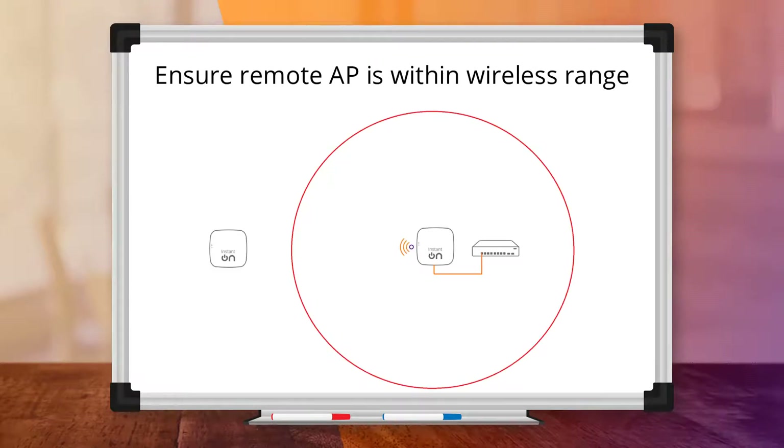Also, make sure that your remote AP is within wireless range of your primary AP, because if your remote AP is too far away, you won't be able to discover it. The best way to check this is to test the wireless connectivity to the primary AP from the proposed location for the remote AP, using another device like a smartphone or a laptop.